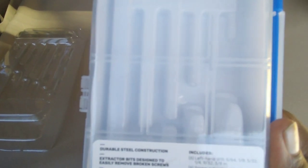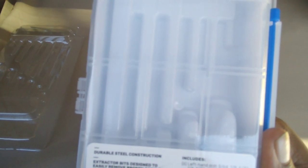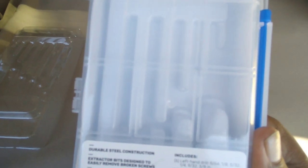I'm definitely going to be using these. You can see the label and the sizes right there. Left-handed drills: 5/64, 1/8, 5/32, 1/4, 9/32, and 3/8. And the screw extractors go from number 1 all the way to number 6.